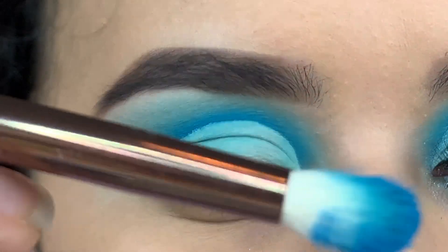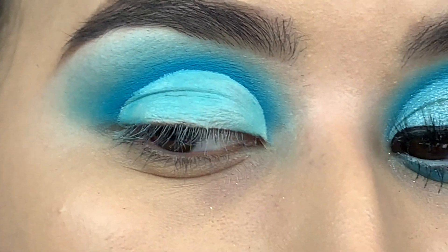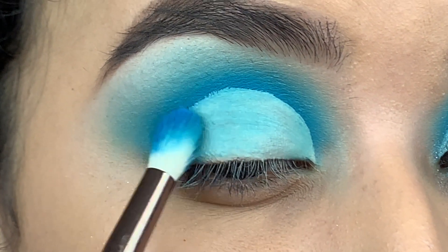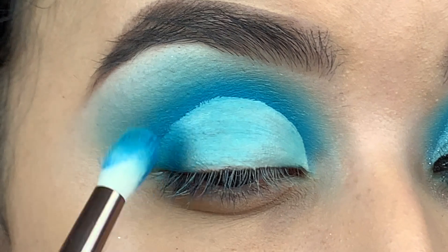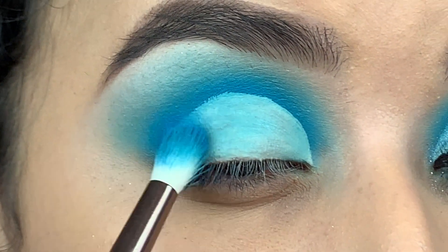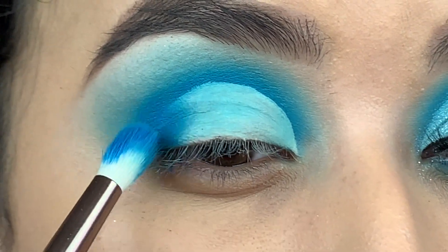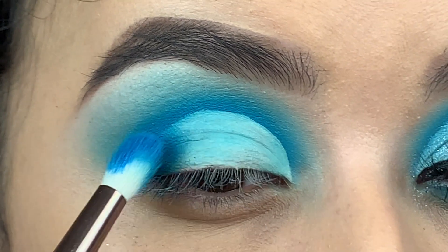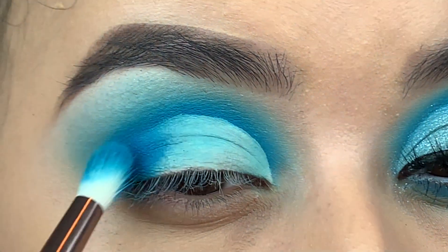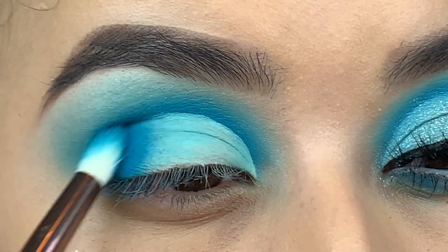I'm going to take my six plus brush — I've already dipped it in the Pacific Dreams color — and we're going to concentrate that right on the outer corner, using padding movements. Go ahead and dip your brush a couple of times to get that look, and then slowly start bringing it in.